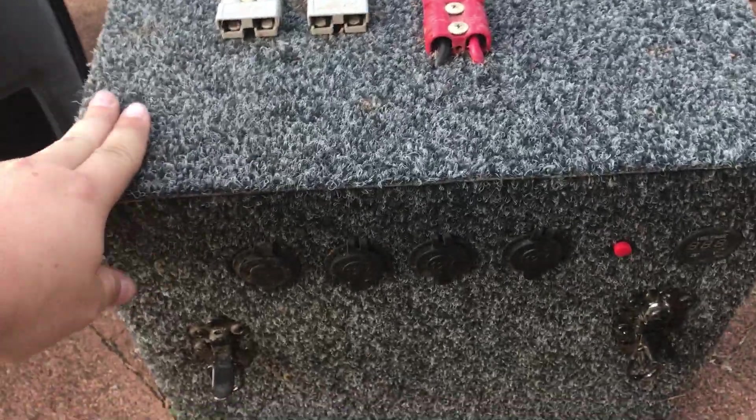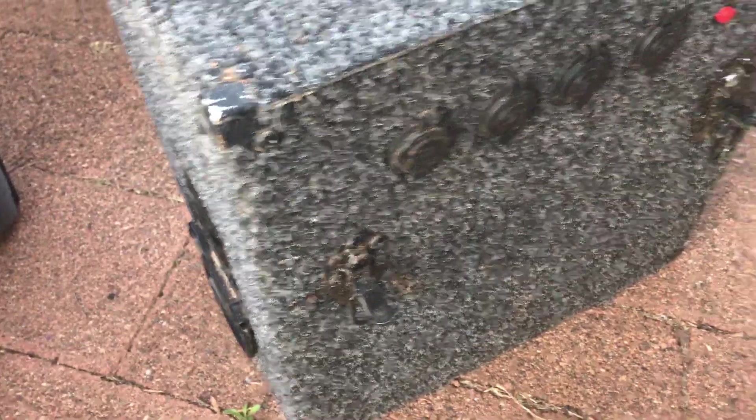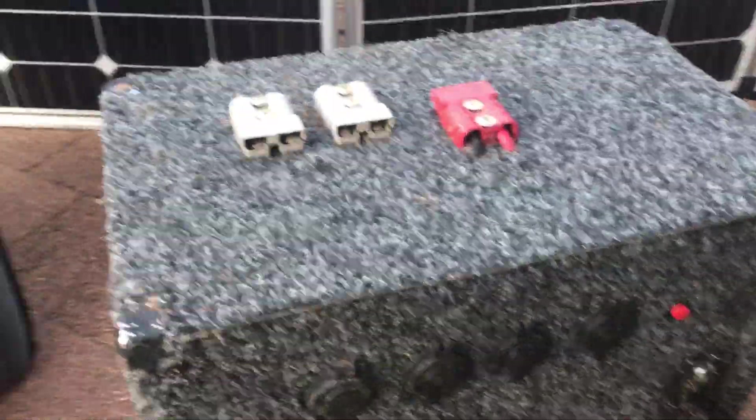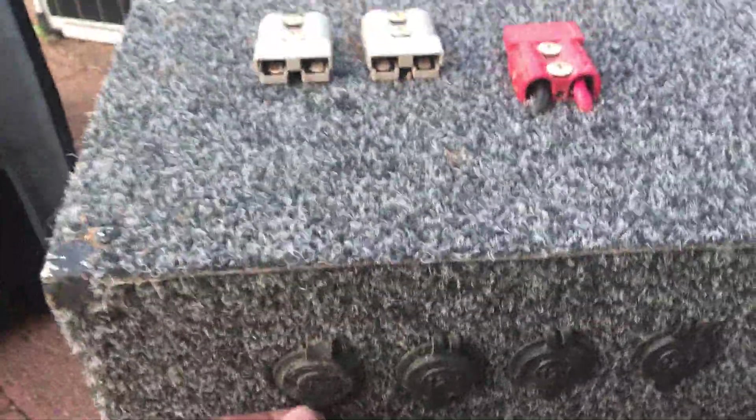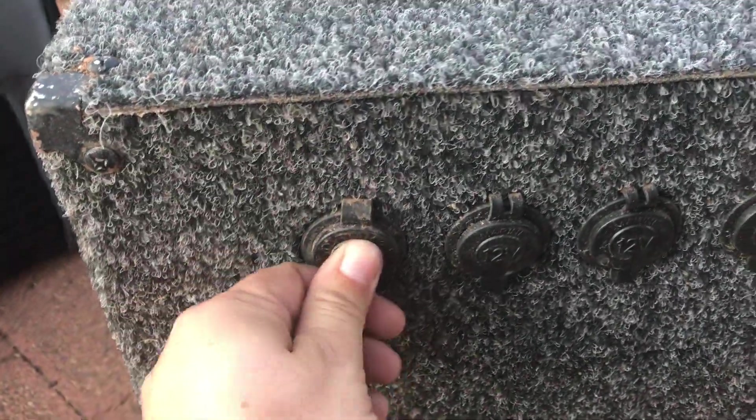The box itself is 12mm ply with a bit of marine carpet, just for looks really. There are a couple of handles on the side so we can carry it around, and a couple of vents — but you won't really need those if you have an AGM battery.